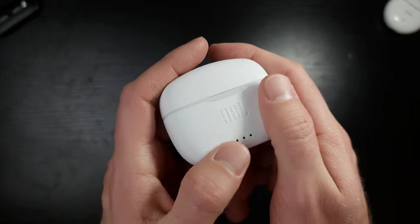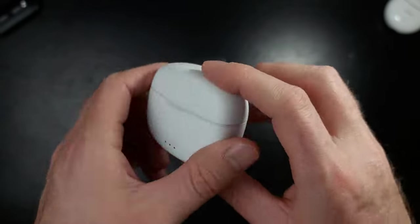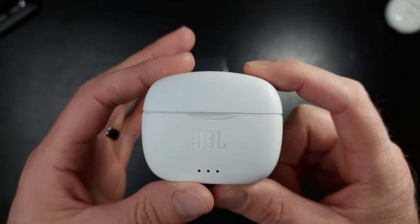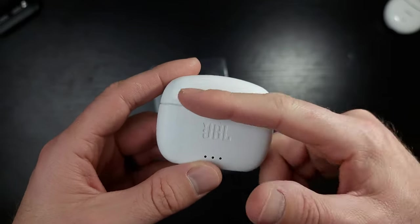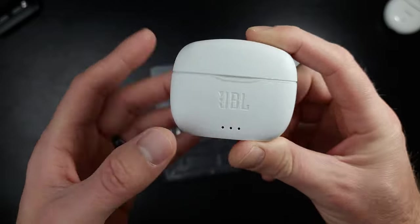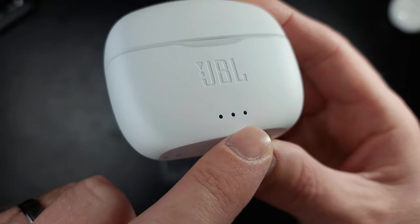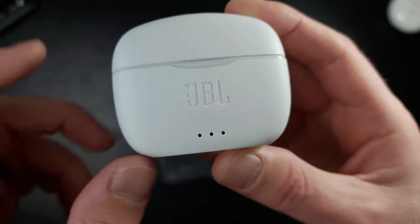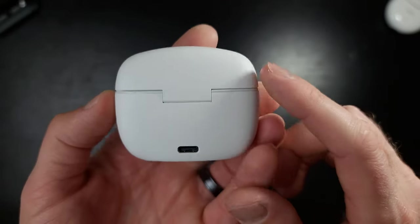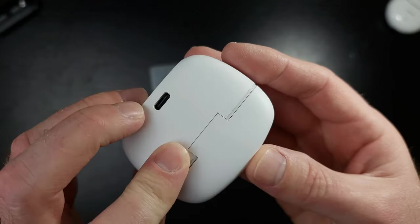I'm liking the feel of this — very, very nice-feeling plastic. Very simple, very straightforward. It's a little bit taller than I would have expected, but those earbuds are very long so it's probably about an inch bigger than I'd normally like. I typically like cases to be about that thick, but this doesn't feel super terrible in the hand. You have three indicator lights, the etched-in JBL logo, and the USB-C port in the back. It almost looks like it can stand up on its own.